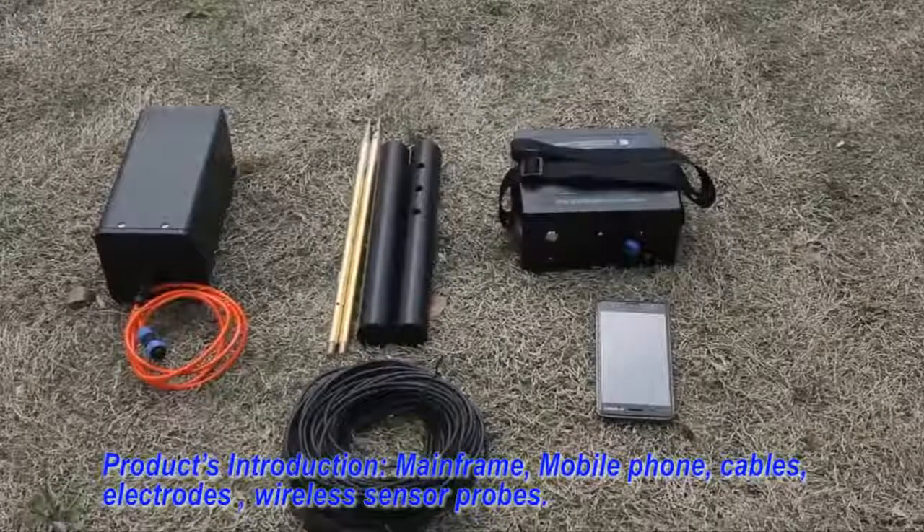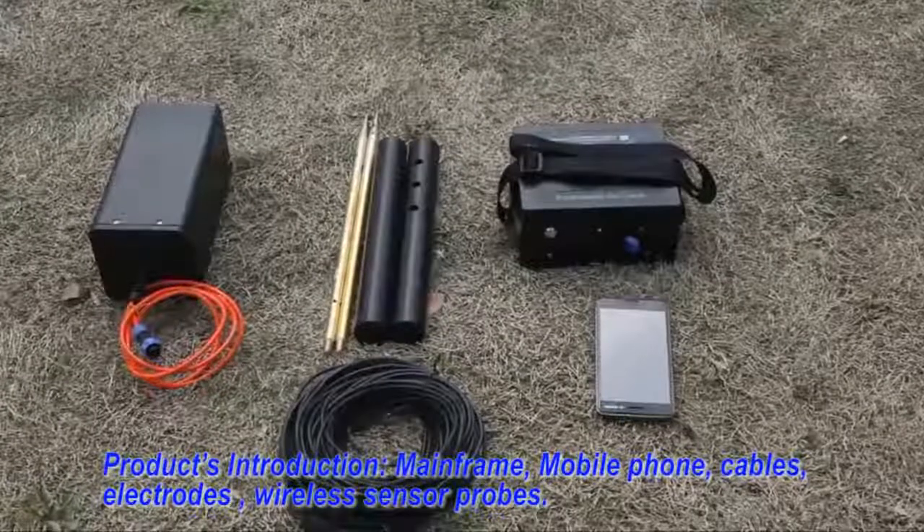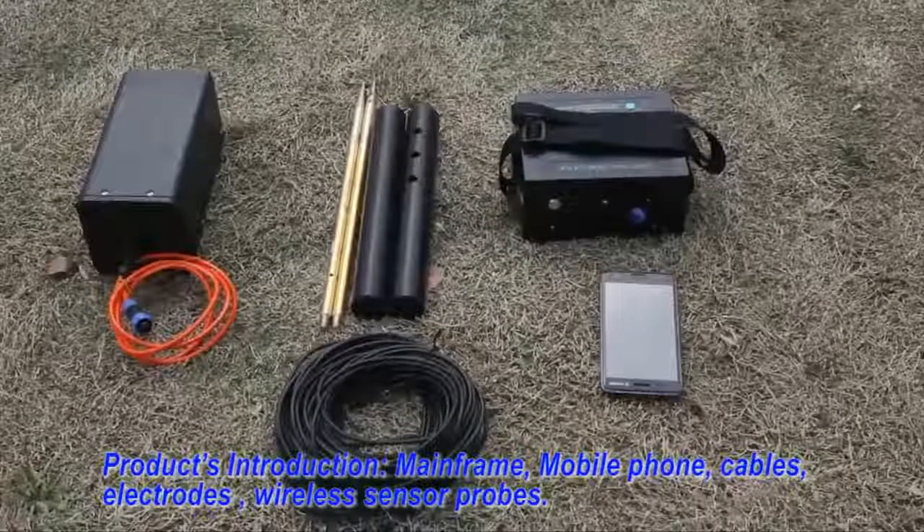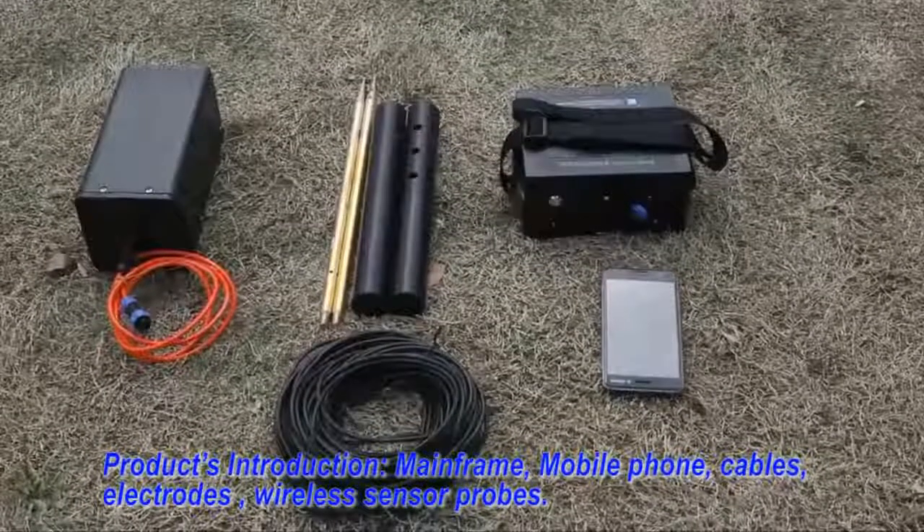Equipment overview: RAM, mobile phone, cable, electrode, and wireless sensor probe.